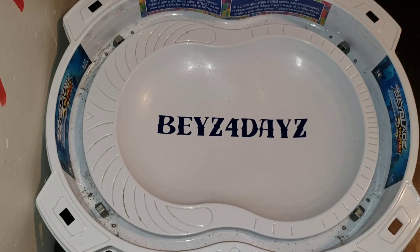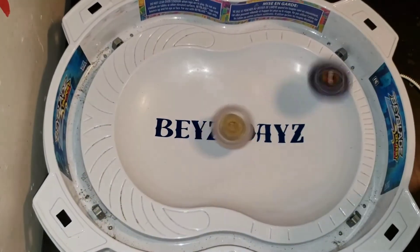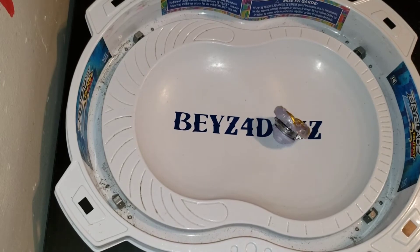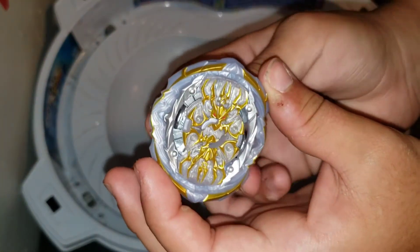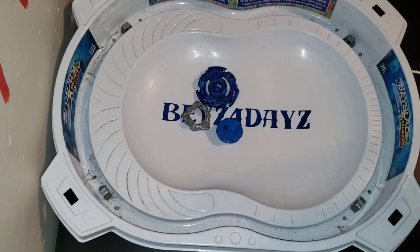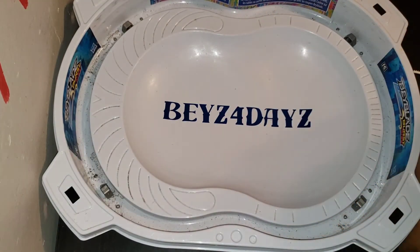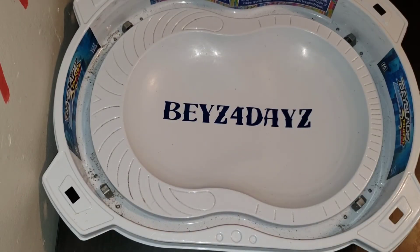Next up is Sword Valkyriek against Royal Genesis. Sword Valkyriek burst to a stamina type, and Royal Genesis was about to burst but held on for a lot longer than what Sword Valkyriek did — dang, that was incredible. I thought that Royal Genesis wouldn't handle attack types, but apparently it can burst them. And that's probably because of the shape — it's an oracle. That was an amazing battle.